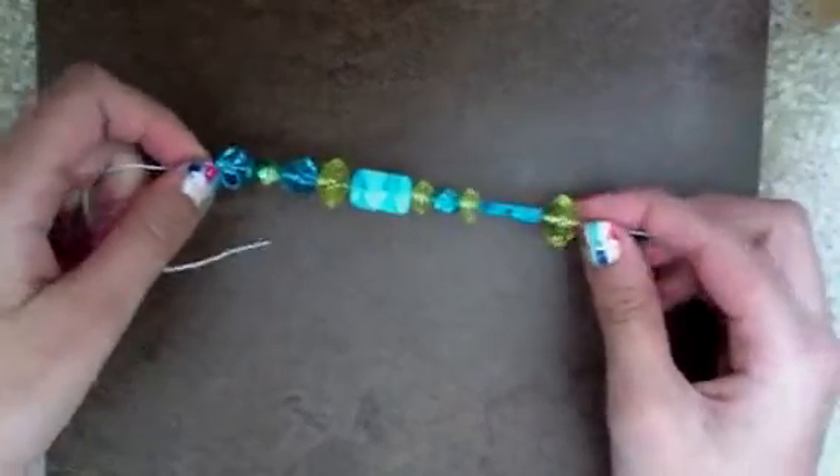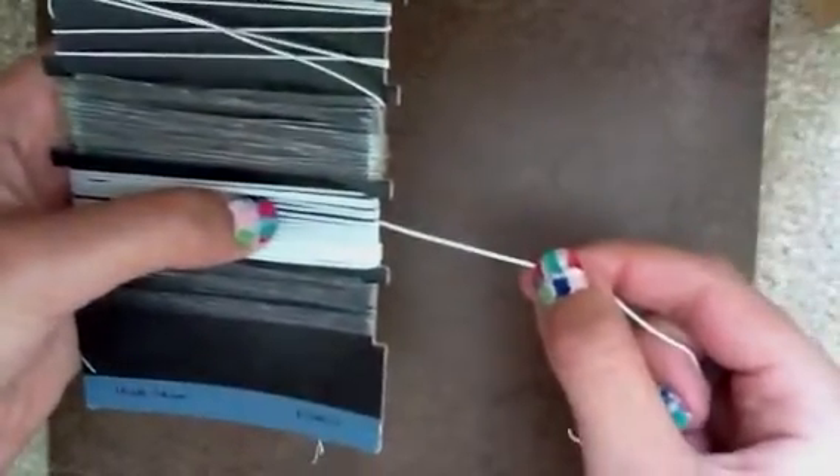You can attach it to your cell phone — basically whatever you want. You're only going to need a few simple materials: decorative beads, which I already have strung onto my string, a pair of scissors to measure and cut your string, and some cord or string. Make sure it's not too thin — I'm using this one right here.